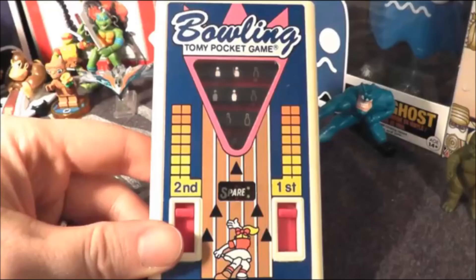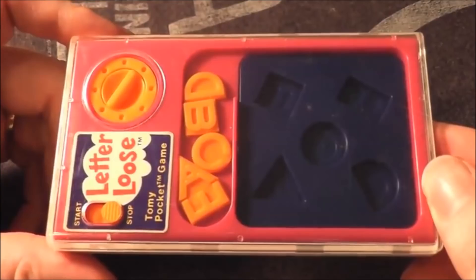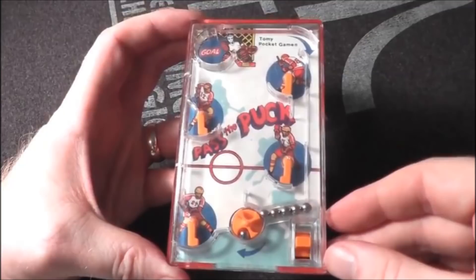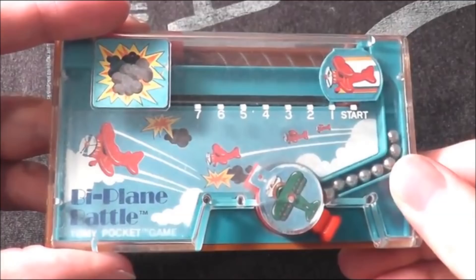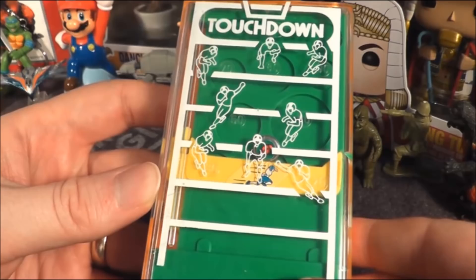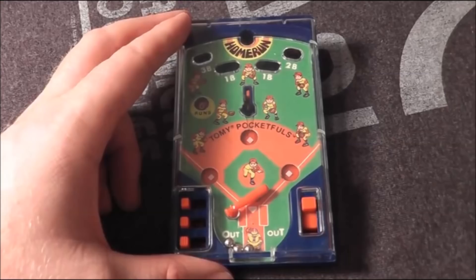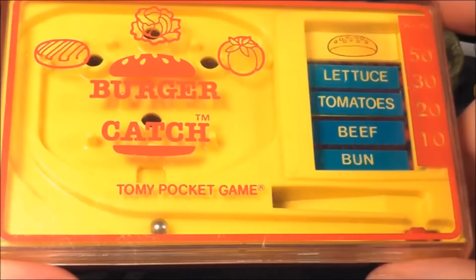At number 12 I have Bowling, 11 is Clown Catcher, 10 is Letter Loose, 9 is Pass the Puck, 8 is Space Invasion, 7 is Biplane Battle, 6 is Seal Circus, 5 is Touchdown, 4 is Robot Factory, 3 is today's game Pac-Man, 2 is Baseball, and the number one Tomy Pocket Game on my list is Burger Catch.